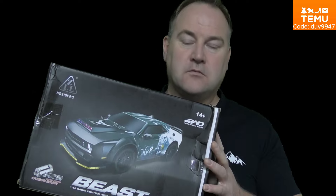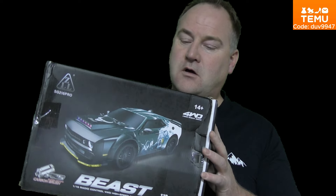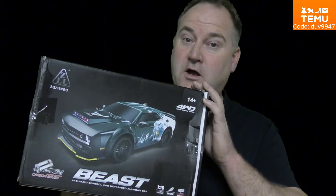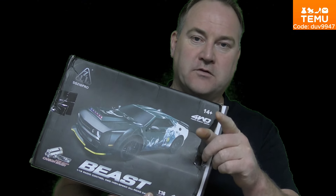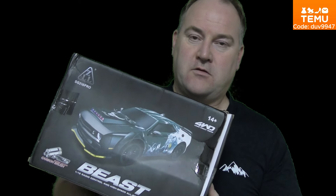This t-shirt, of course, is from Temu. It's 100% cotton and it fits perfectly on me — Double XL, on my Viking body. So thank you Temu for sending me this car, I'm really looking forward to trying it. Please visit the website or download the app and buy this car now. It's worth it.